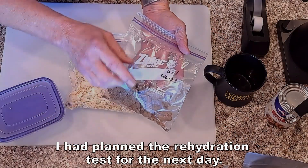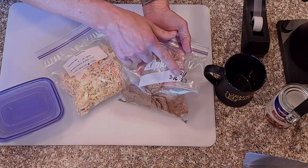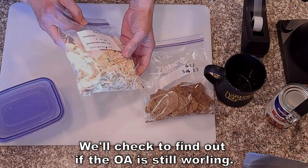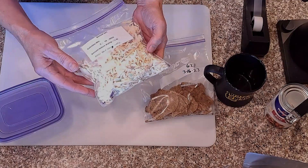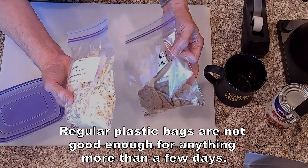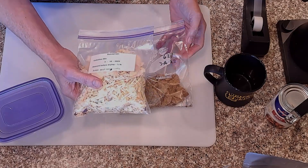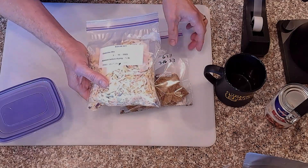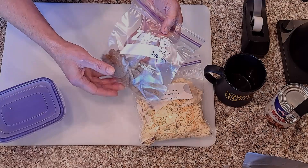It's June 2nd and I put these in here on March 18th. They went into the freeze dryer on March 16th and came out on the 18th and I put them in these bags. So this is kind of the worst case storage that you can do. The Ziplocs — these are freezer ones so they're thicker, but they're still not anywhere close to what a mylar bag would give you for protection. I don't know how these are going to do. Hopefully they're still fine after that long.